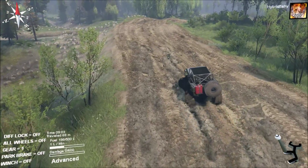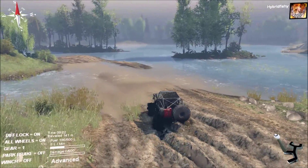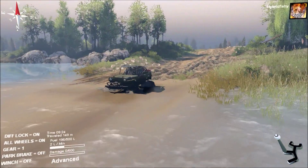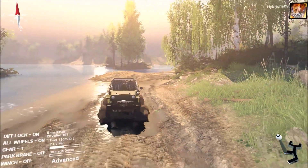Hey guys, HybridFishy here, and today we have this wonderful Willy's Jeep mod. It's kind of a crawler sort of design — that seems to be what it's mostly geared and tuned for, but generally I'd say you can use it for exploration.